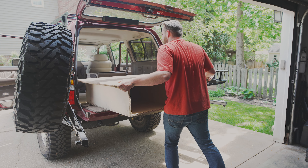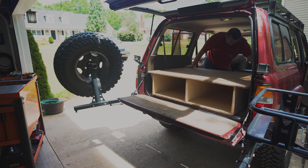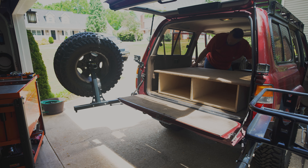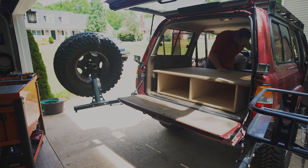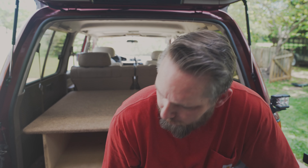Now that the platform is built we're installing it into the Land Cruiser using some grade 8 hardware, utilizing the third row seat latches. We got our sleeping platform built and installed and it's ready to pack up.